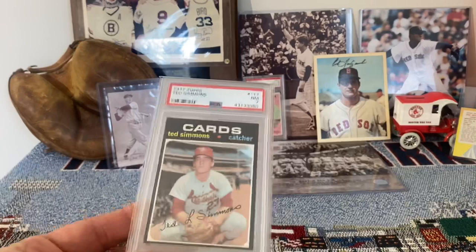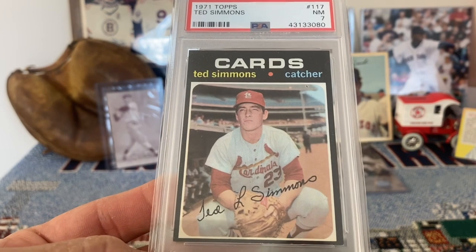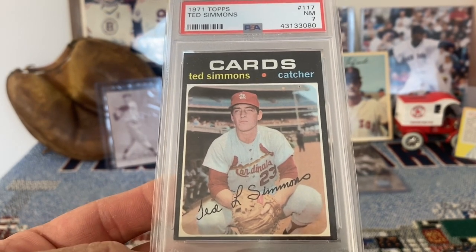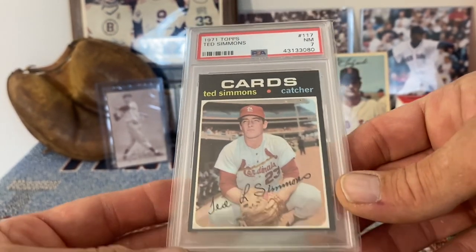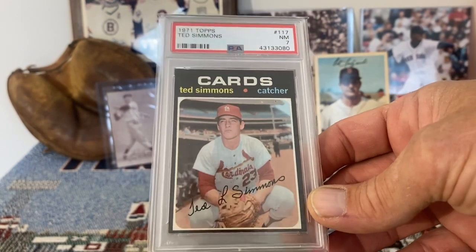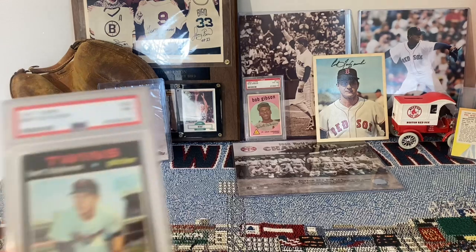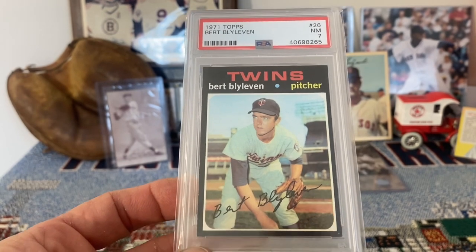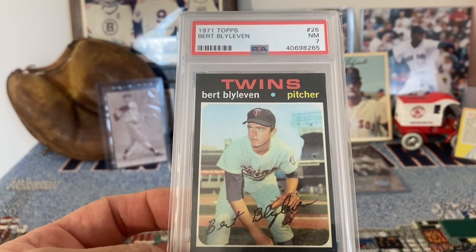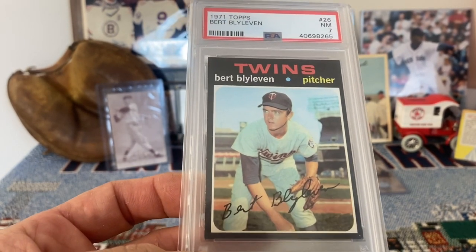The last two are both from 1971 Topps. Ted Simmons in a near mint 7 — just a beautiful card. I love 71 Topps, it's a great set, great design, and especially when they're not all chipped up and off center they look absolutely beautiful. There's a nice example of Ted Simmons, a newly inducted Hall of Famer. And another beautiful example of a 71 Topps card is this Bert Blyleven in a near mint 7. Blyleven was also a great pitcher — just looks like a kid on that card.